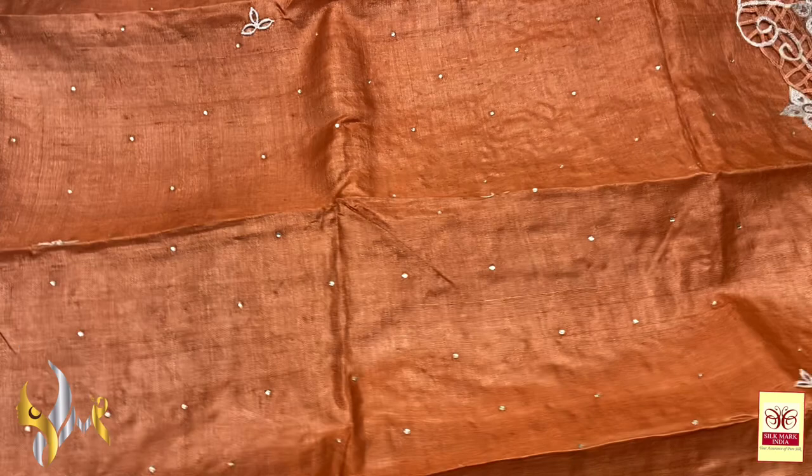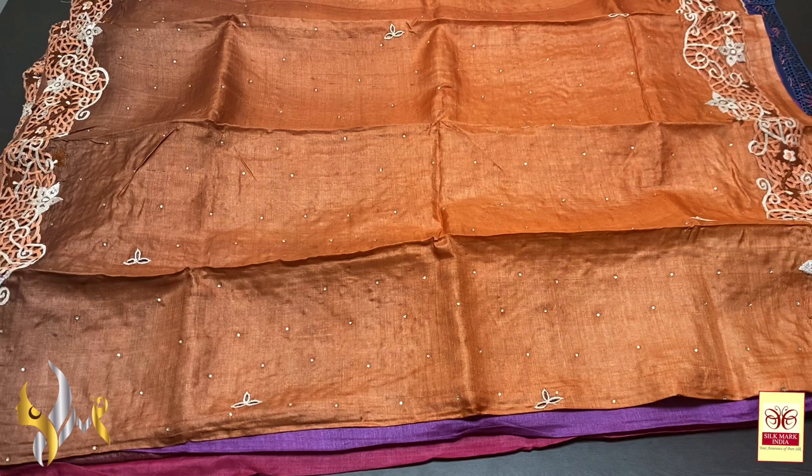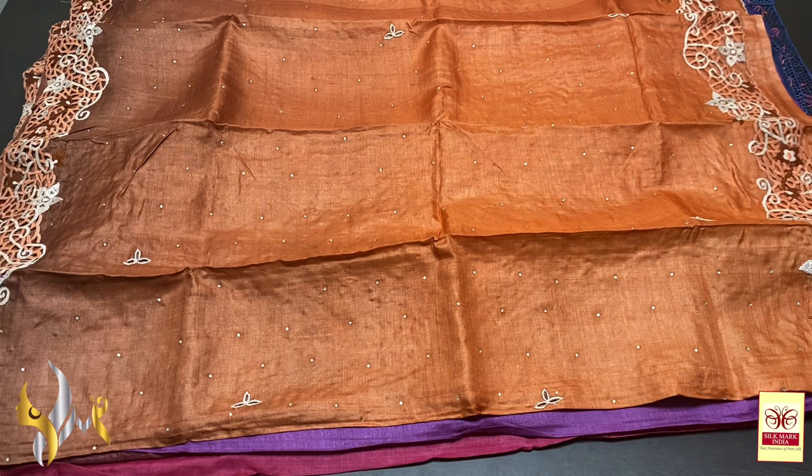All sarees are different from each other and each are very beautiful, trendy, and made of pure silk tassar by tassar only. Comes with an authentic silk mark certificate. You can trust and buy. WhatsApp us for more details to book a saree. Thank you.